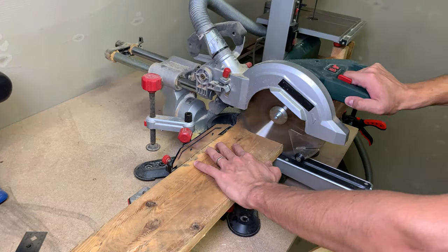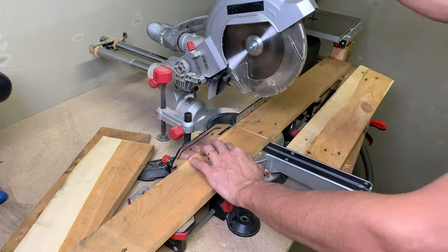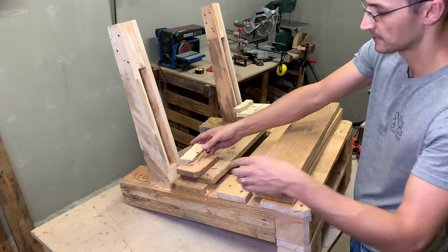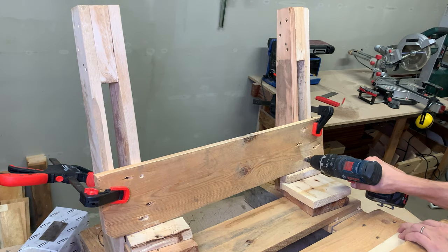I cut the last three pallet boards to size. They will be used for the back support phase. I lined each board with a few spacers, pre-drilled, and fixed them permanently with wood screws.